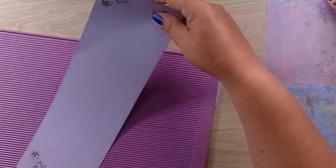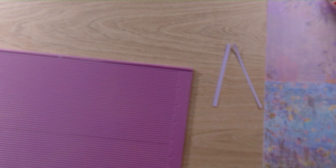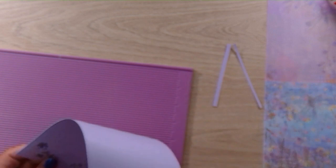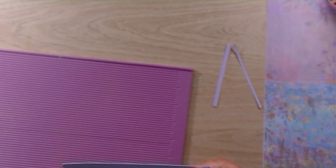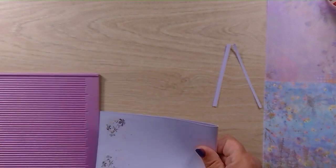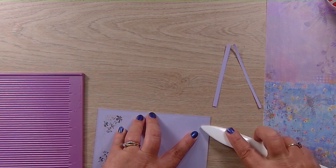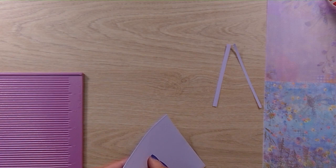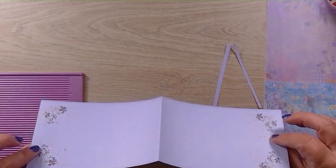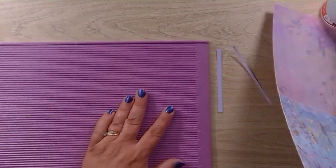So this now measures 11 and three-quarters. What I can do is just fold this in half — it's only a thin thing — just fold it and give it a press with a bone folder. As you can see, it's decorated on both sides. So that's just ready to stick in our card.